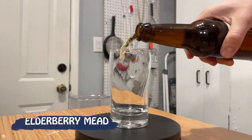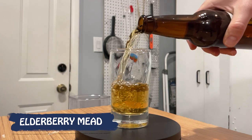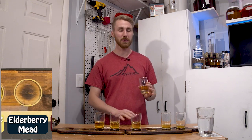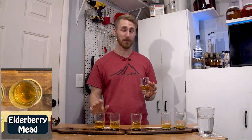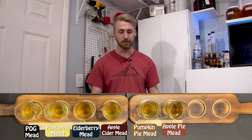On to elderberry. I always describe it as a dirty blueberry — like if you rolled a blueberry around in some dirt. This one I did not end up back-sweetening, and it is very tart and very dry. I have had elderberry before and to me it does taste like elderberry. The problem is it doesn't have enough sweetness to support the flavor, so it's tart. It's got plenty of flavor, but it's really tart. Moving on.